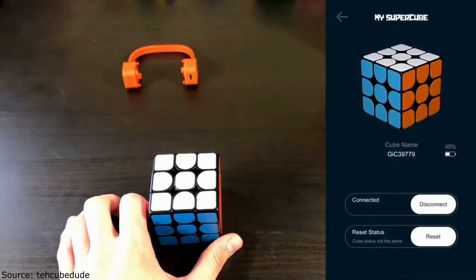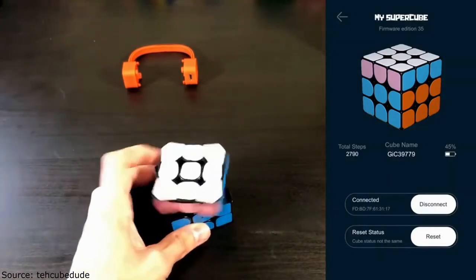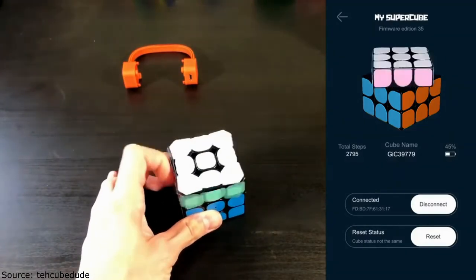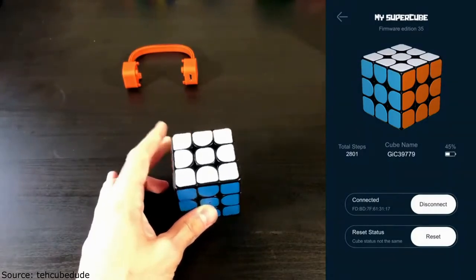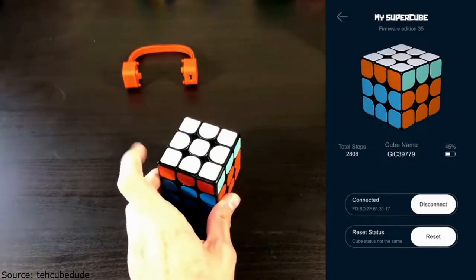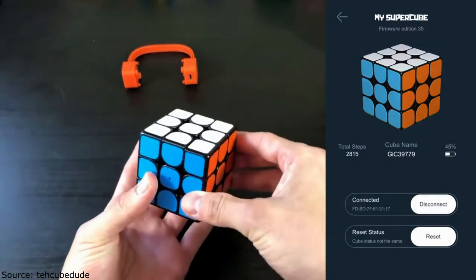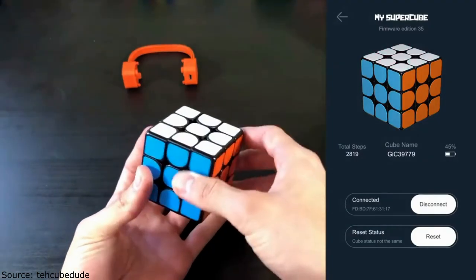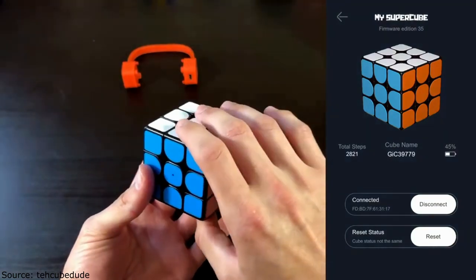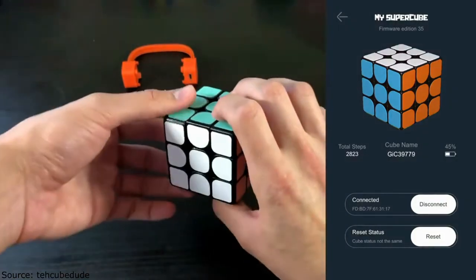Looking along the top of the app, the display shows total steps and every time I do a turn it updates — it has a pretty quick reaction time, less than half a second delay. I'm going to go ahead and do an M slice. Okay, so it doesn't do the animation for that, and if you do a wide turn it registers the outer single turn instead. That's interesting.